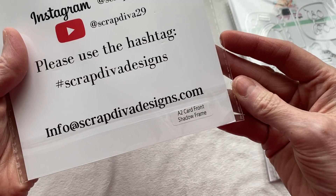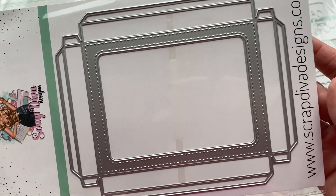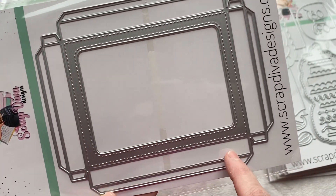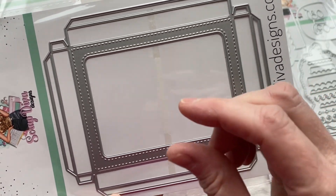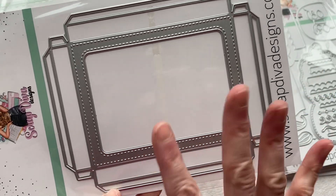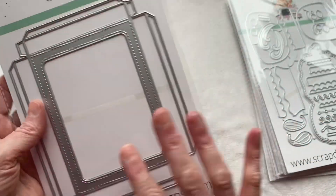This one is called the A2 card front shadow frame. This is going to allow you to make a box. You can see you've got your little tabs here with an open cut that will give you a depth on the front of a card so you can create a shadow box. This is incredible — I cannot wait. This is fantastic and very exciting.